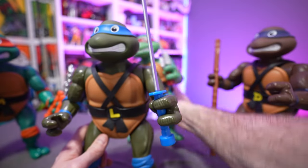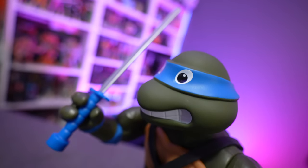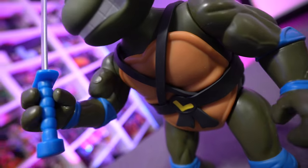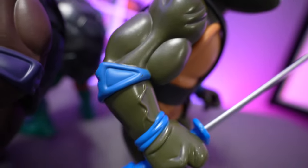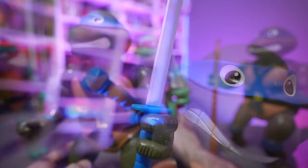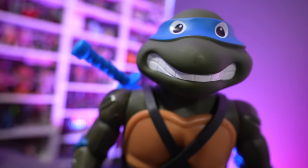Leonardo — unfortunately just the one katana. It does look good. I'm glad it's fully painted; we didn't just get a solid silver or solid blue katana. They did paint the weapons and accessories and they all look nice. I just wish they would have painted the inside of the teeth so we had that more distinguished separation on each individual tooth.